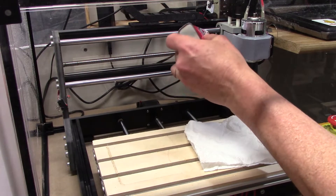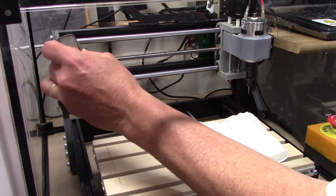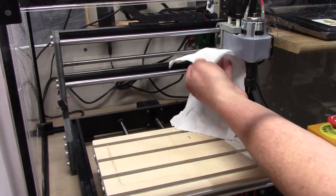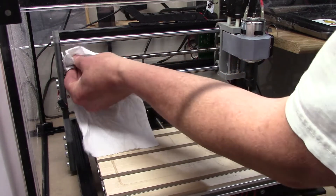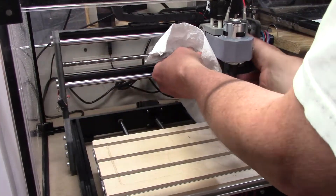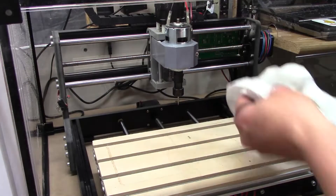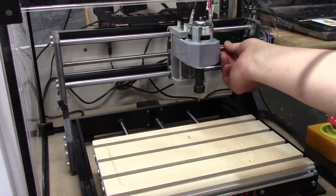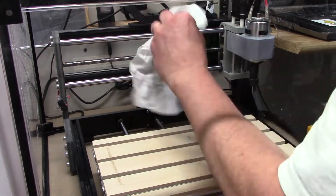I start with the jack screw for the gantry and just run a light bead of oil across it, then use the towel to get that cleaned up. One important safety tip here is to make sure the machine is shut off. I know this is a small machine and it's really not going to hurt me too badly, but it can hurt me, and with a bigger machine it could hurt you. So with any kind of machinery, de-energize it — turn it off — just to make sure it's not going to do something unexpected.